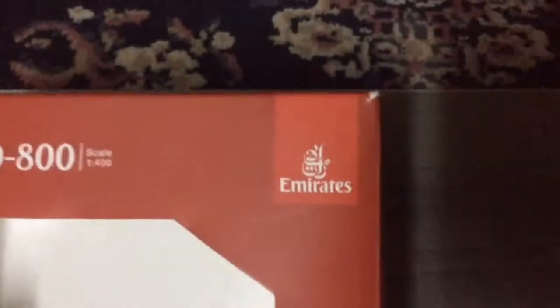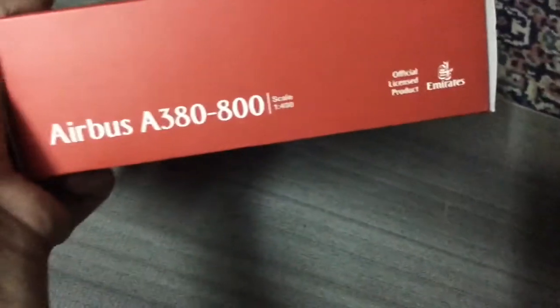So, the box. We will start with the box, which is pretty basic. Here we have the Airbus A380, pretty clear. Emirates logo. Emirates store details. The sides — this is an officially licensed product. All sides are the same.